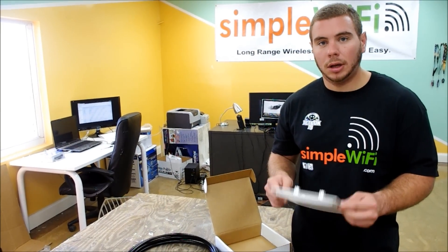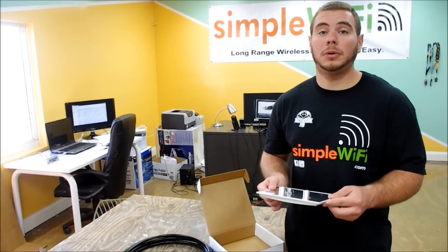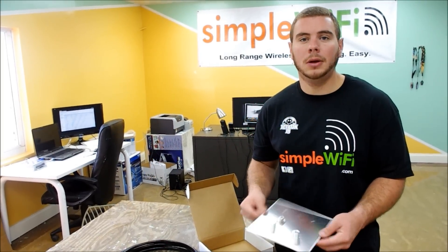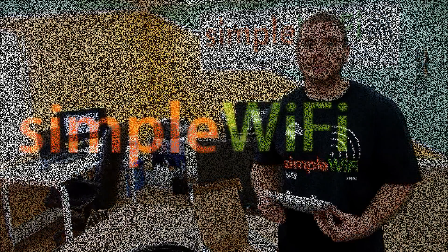We've had great responses with these. Also, USA made right here on our factory floor. If you have any questions, comments, or concerns, email us at support@simplewifi.com or call our tech line Monday through Friday. Thank you.